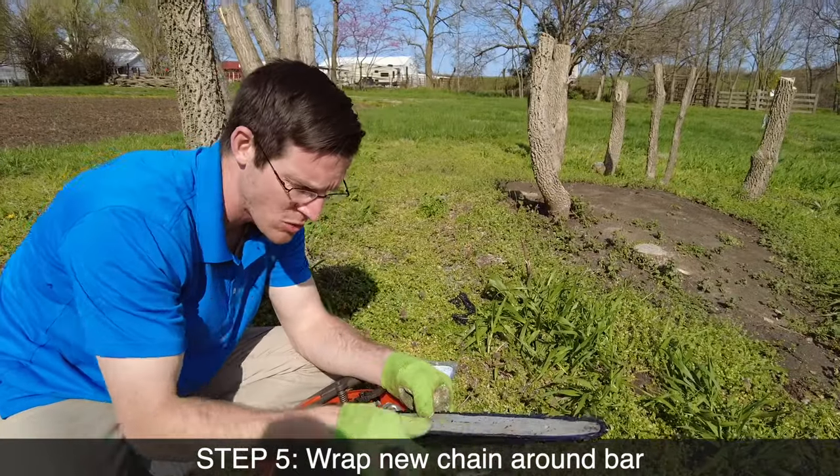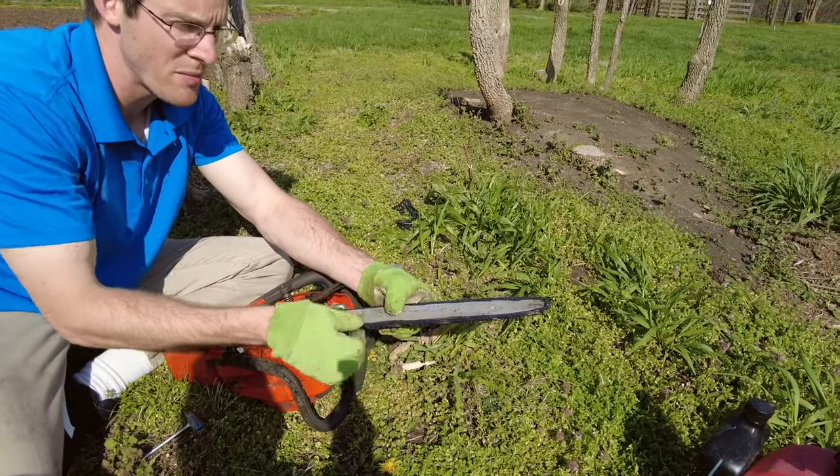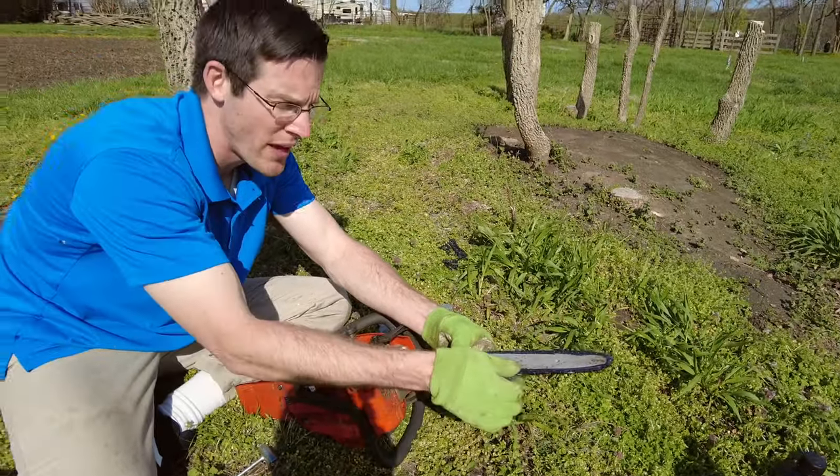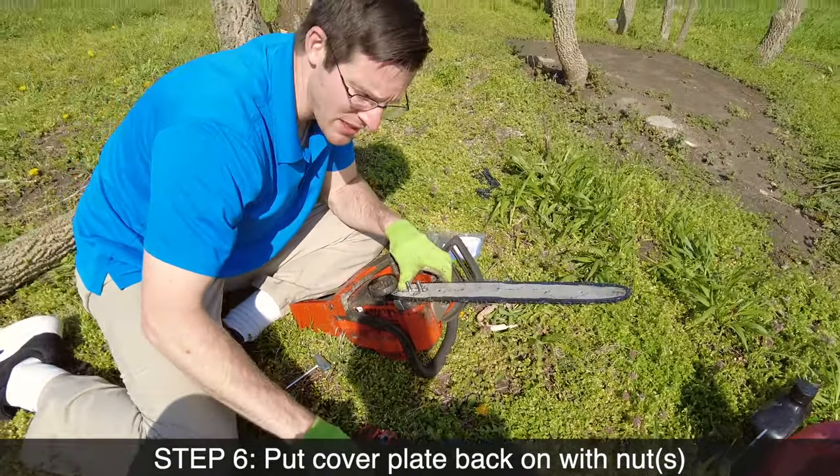Pull the bar in and then put this in. We're going to put the bar out this way a little bit so these get in the groove. Now I've got some tension on here. I'm just going to make sure it moves okay. I'm going to put the plate back on and put the nuts back in.